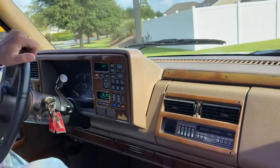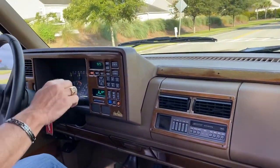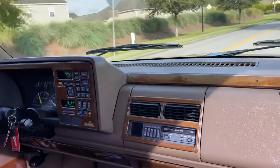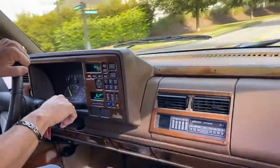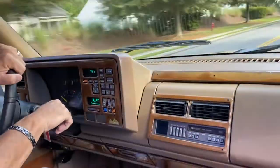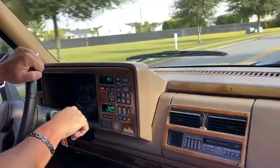There's no hesitation, skipping, or sputtering, or anything of that nature. It's just nice and smooth. Sounds great. So you guys get the idea — it's just a really nice, very slick, well-preserved truck.